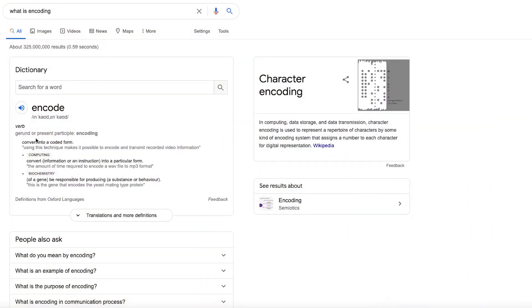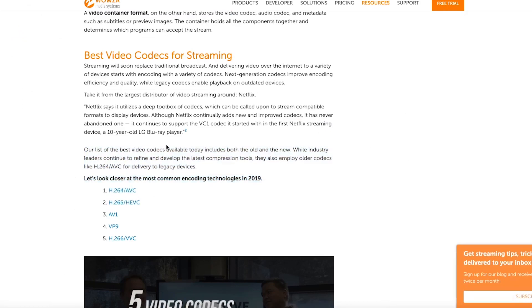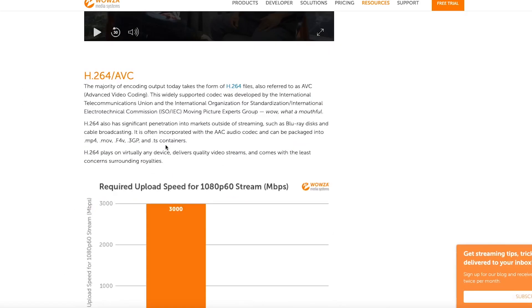Not knowing much about encoding, I had to Google it. Encoding basically entails transferring from one codec to another, so H.264 to H.265 for example, and I needed some help from another person experienced with all of this. One of the people who watched the video reached out to me, so thank you SWAON for providing all of the files that I'm going to encode in this video.